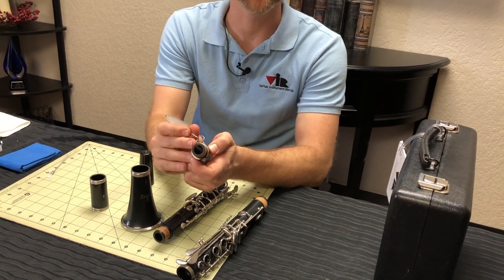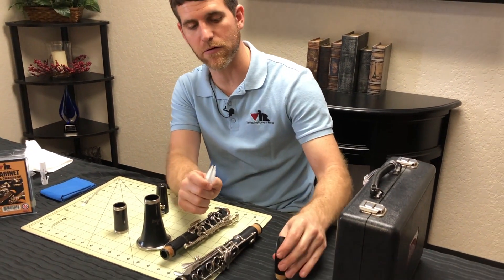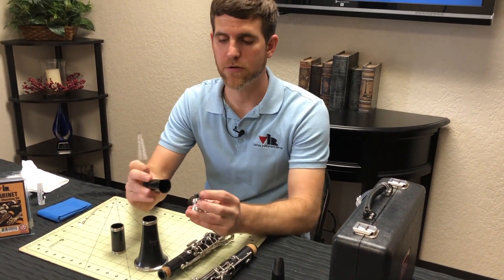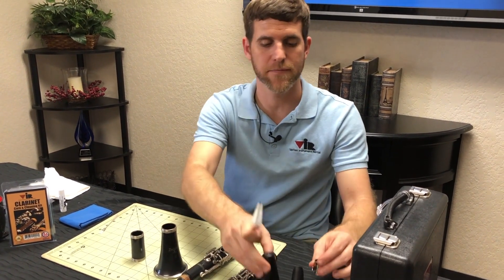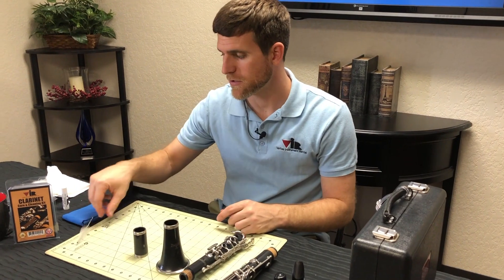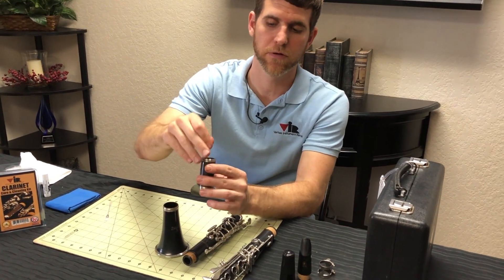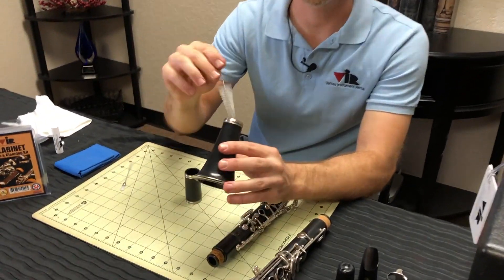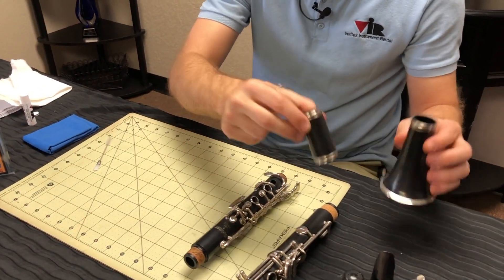Keep an eye on your cork — if this starts to peel or break away, you're going to want to take that into the shop to have it repaired. The ligature and the cap can just be washed in the water and then set aside to dry. The brush can also be used to go inside the barrel of your clarinet and the bell of your clarinet. As long as it's plastic, you can wash those.